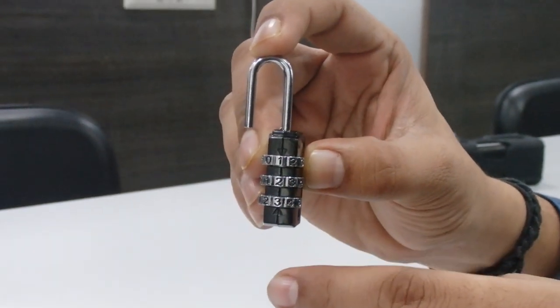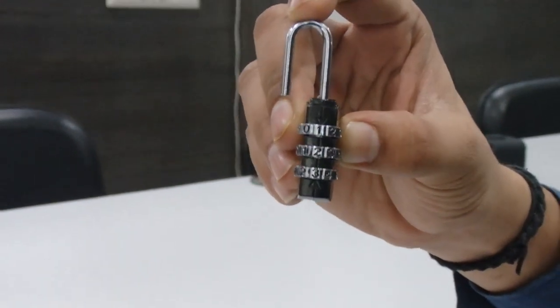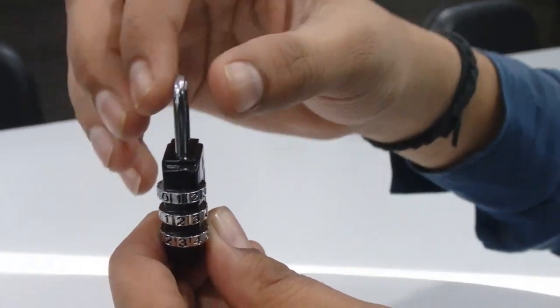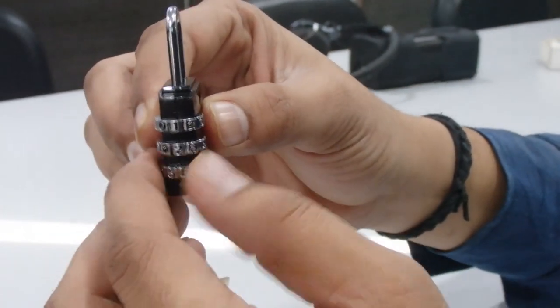We have just set 1, 2, and 3, which is my personal combination. Now come back to the same position and lock it. Now you can use it with anything.